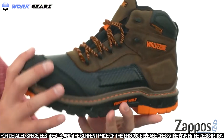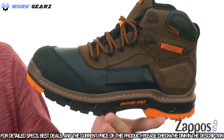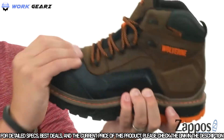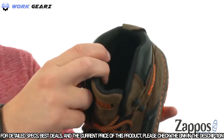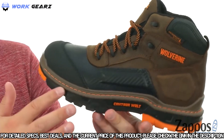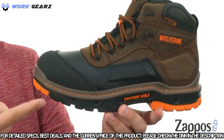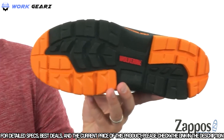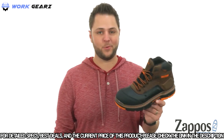Next is the Overpass Mid from Wolverine. These boots are very sturdy but still super lightweight so they won't tire your feet out. With a waterproof leather upper held together with a contour welt, they're flexible and good to go right out of the box. Inside you've got moisture-wicking mesh, good padding, and an OrthoLite footbed. On the bottom, a dual-compound rubber and polyurethane outsole provides steady traction and protection.